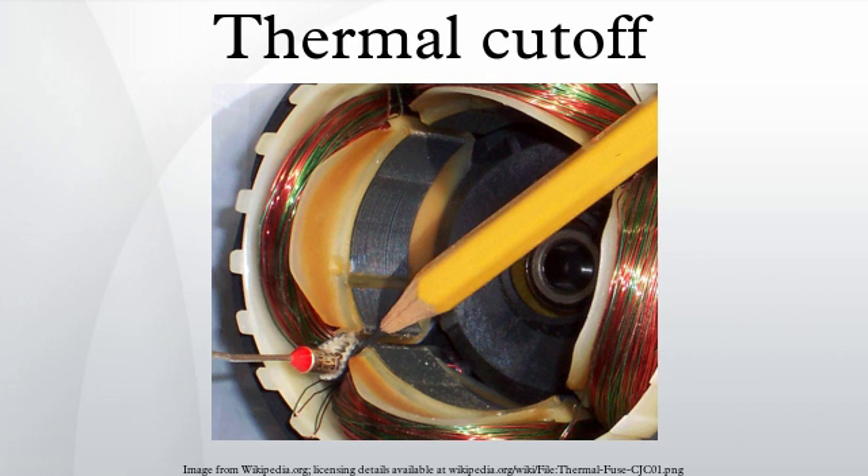A thermal fuse is used when the overheating is a result of a rare occurrence, such as failure requiring repair or replacement at the end of service life. One mechanism is a small meltable pellet that holds down a spring. When the pellet melts, the spring is released, separating the contacts and breaking the circuit.